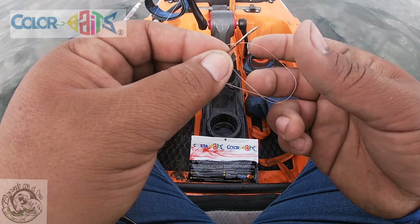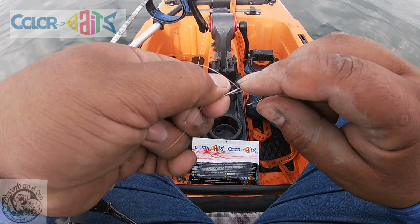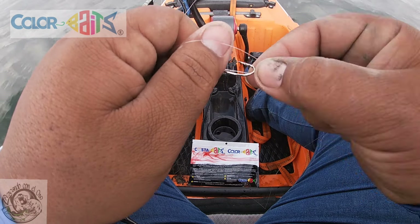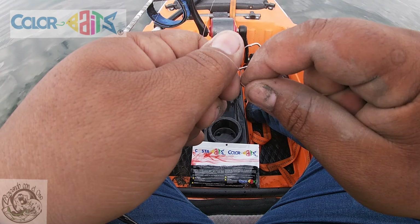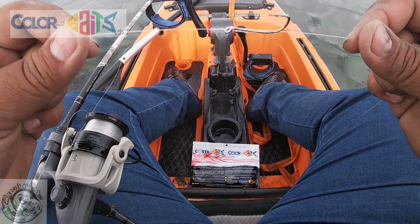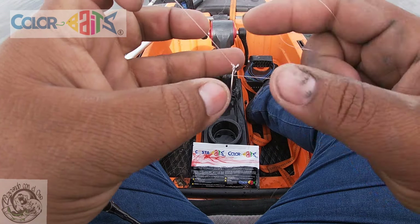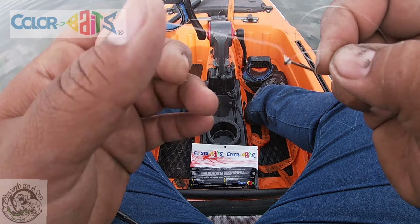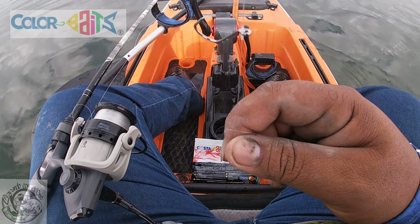Lo siguiente es girar el anzuelo alrededor de esa línea. La van a jalar con los dos, hacen el aro y le dan vueltas: una, dos, tres, cuatro, cinco, seis, siete, ocho. Por último, sacan el anzuelo hacia abajo y sueltan y jalan las dos puntas para lograr este atado. Solito se va a acomodar, o lo acomodan con las uñas. Esto es lo que queremos lograr: para que su señuelo quede bien, tiene que quedar de esa forma.